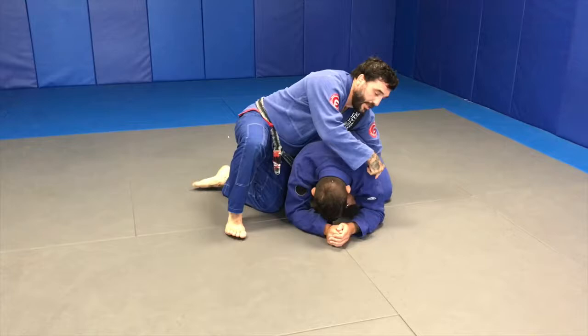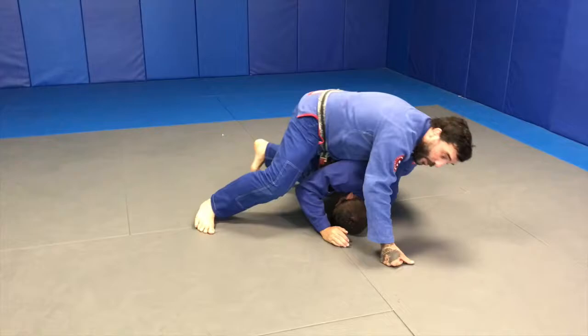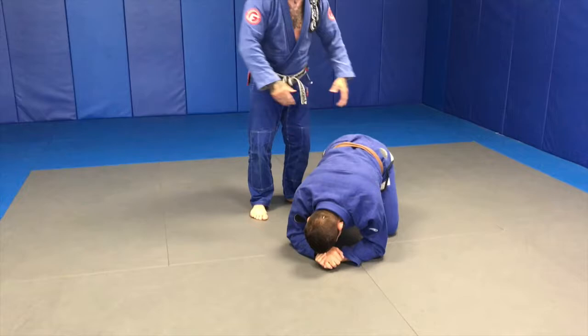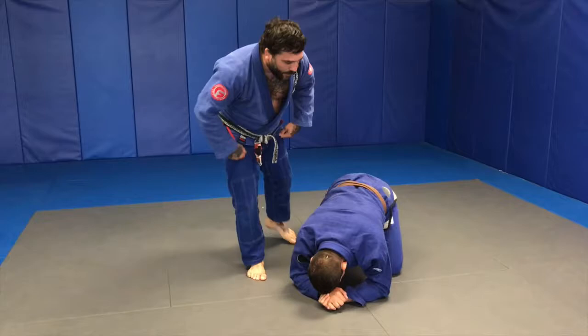I would be really comfortable here with a seatbelt, but these guys are getting so good in the turtle — they're grabbing your arm and bringing you all the way over here, and then you're losing your position. I don't like losing my position, especially when I work so hard to pass someone's guard that they're turtling. So I want to try to score from here; we have to score. We can't be afraid to put our arms in.